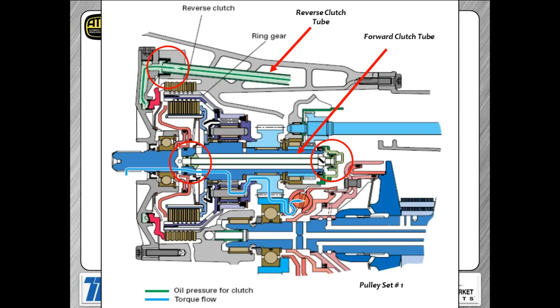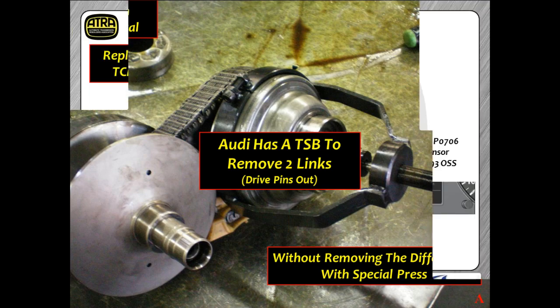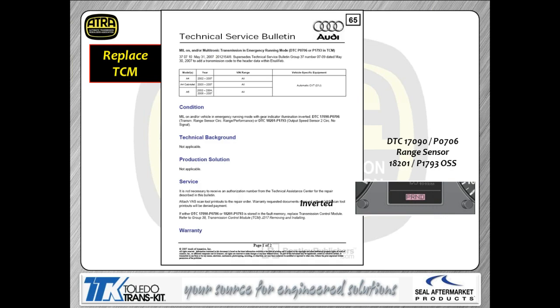Here's a look at the tube seals and how they lay out in the transmission. When getting the unit apart: if you pull the assembly out as a unit with the pinion removed, you'll need either a compression tool on the hub or to pull links out of the chain to get it off — there's not enough room to remove the chain without compressing the variator pulley. Code 1793 and Code 706 — prindel inverted: the solution is an update to the previous bulletin, simply replace the TCM.